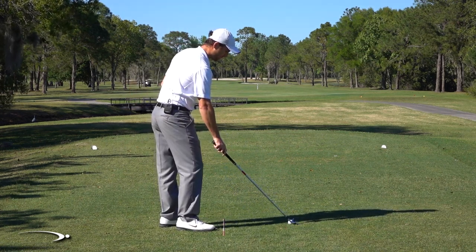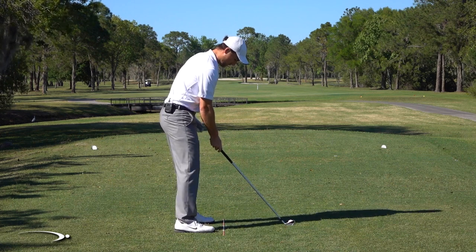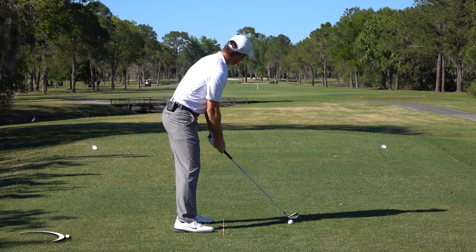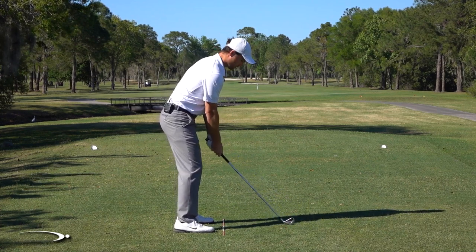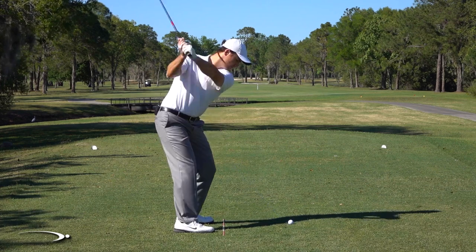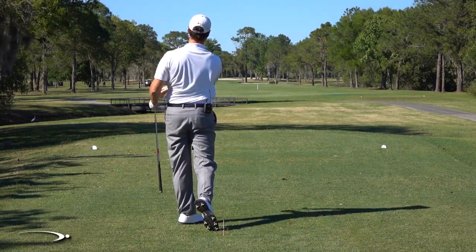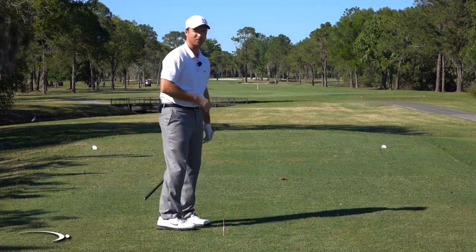With these longer irons — I have a six iron here — I'm going to set up where I'm just a fraction open with my feet. I'm going to make a nice normal swing and that ball should take off dead straight. Right down the middle of the fairway — probably within a yard or two of being dead center.